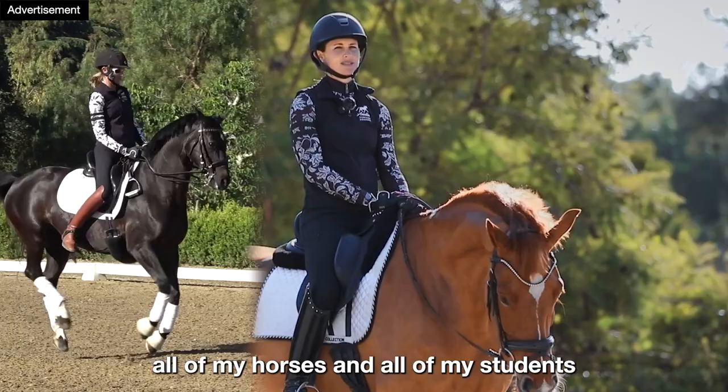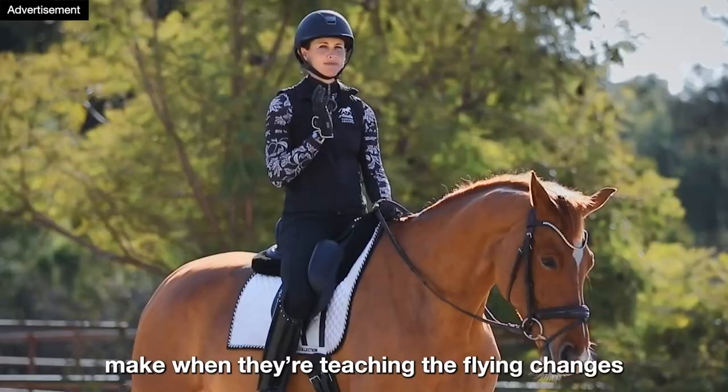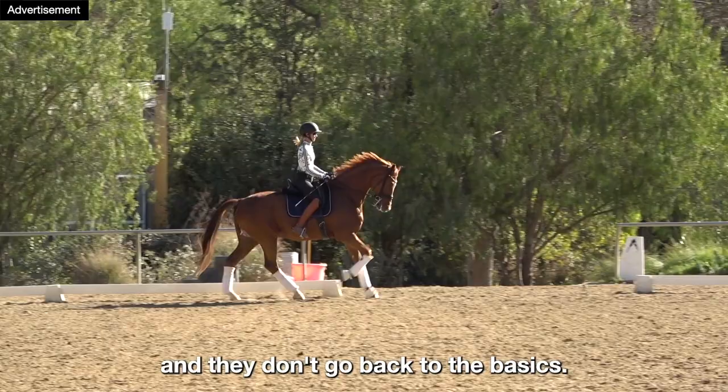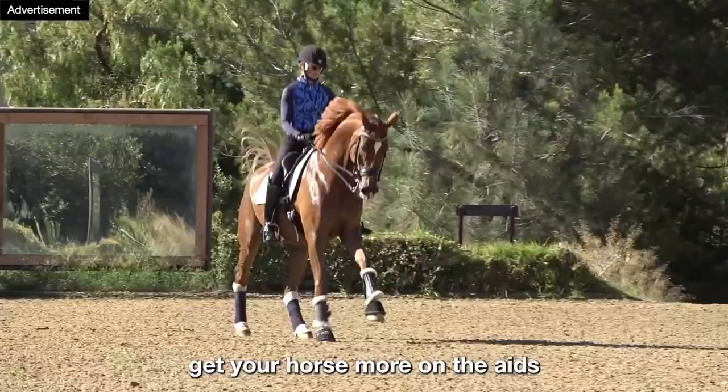I know that this system works, and one of the biggest mistakes that I see people make when they're teaching the flying changes is they just keep trying to do flying change after flying change, and they don't go back to the basics. You have to go back to the basics and fix your canter quality, your straightness, and get your horse more on the aids.